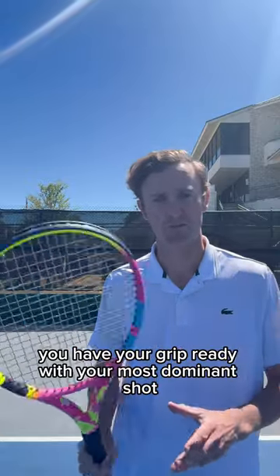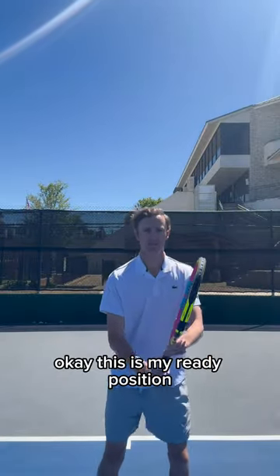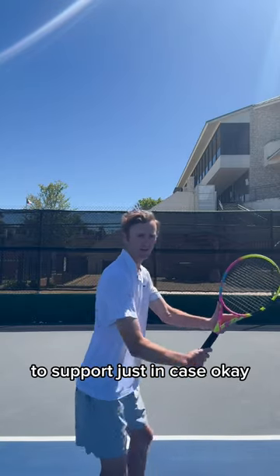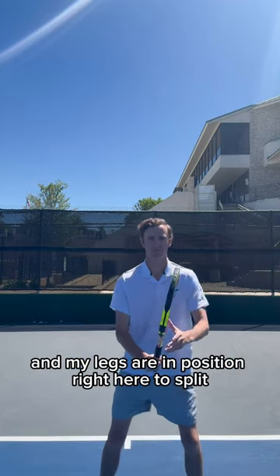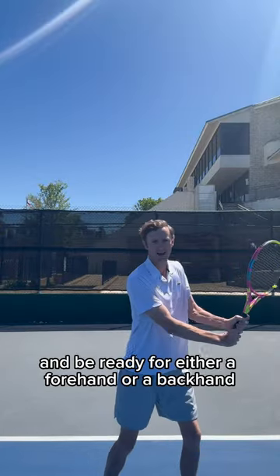Now you're going to have your grip ready with your most dominant shot. So mine is my forehand — I'm going to set my grip right here. This is my ready position. I've got my left hand on the throat of the racket to support, just in case. I've got my elbows up nice and ready, the racket's in front of me, and my body and my legs are in position right here to split and be ready for either a forehand or a backhand.